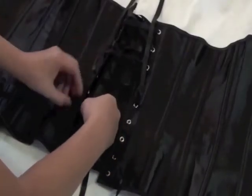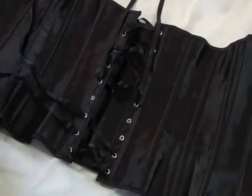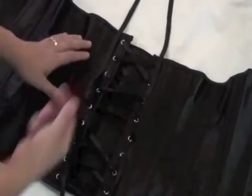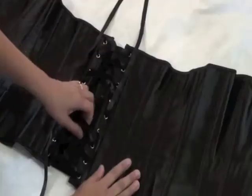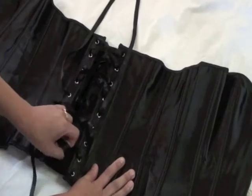Lace each ribbon through the eyelets the way you lace your shoes, meeting both ribbons in the middle. Before putting on your corset, loosen the ribbons slightly so that it is easier to put on. Don't loosen them too much or they may tangle.